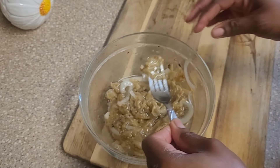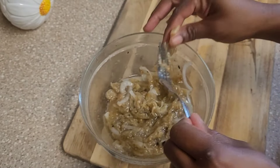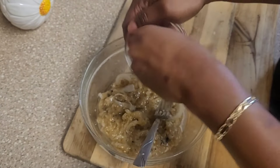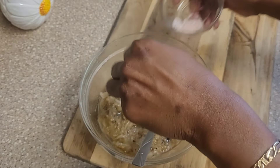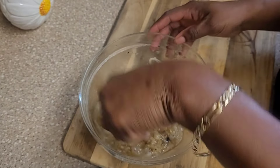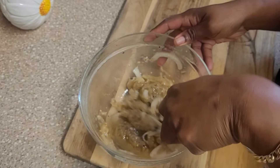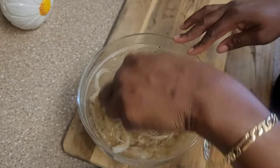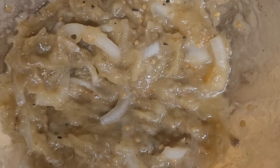At this point I'm going to taste it and see what it tastes like. Guys, when I tell you it in here smells so good — this is my finished choka and it is so delicious!